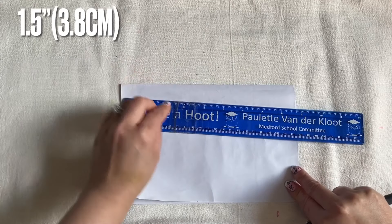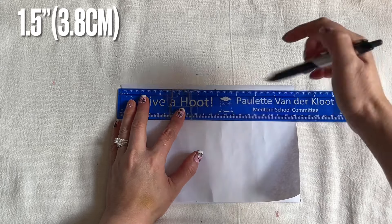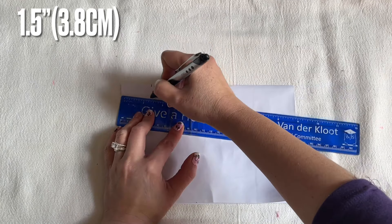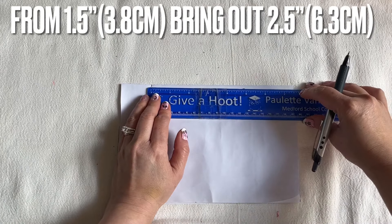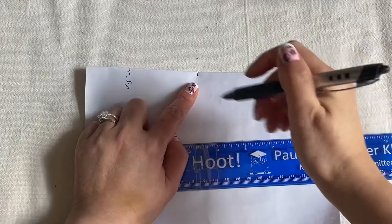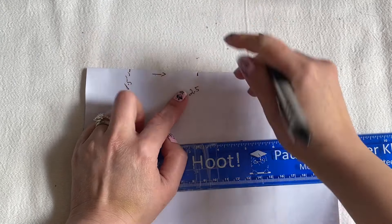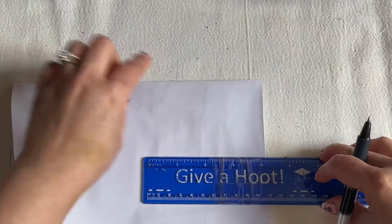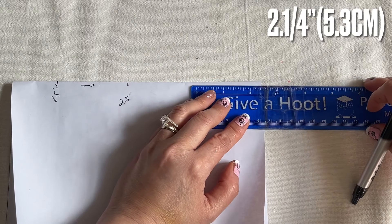On the top where the fold is, you're going to mark one and a half inch. From one and a half inch you're going to mark another two and a half inch. So from one and a half, two over here — and two and a half on the side here where the fold is, from the right, two and a quarter inch in.